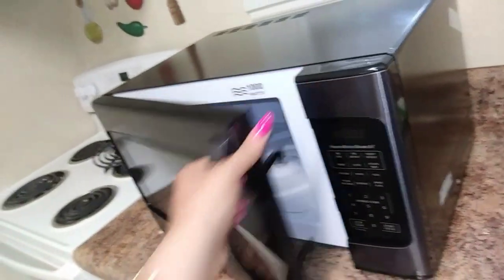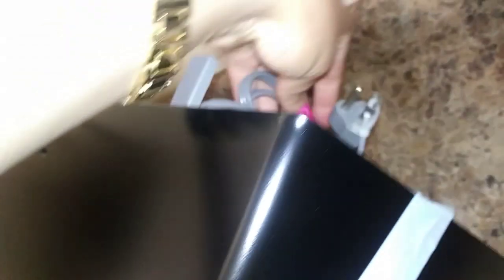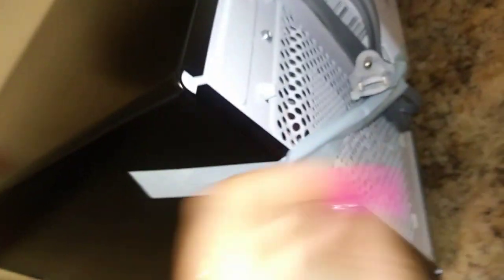This is the microwave. We're probably going to test it out and see how well it cooks. It works. Right here we've got a plug and I'm going to go ahead and plug that in.